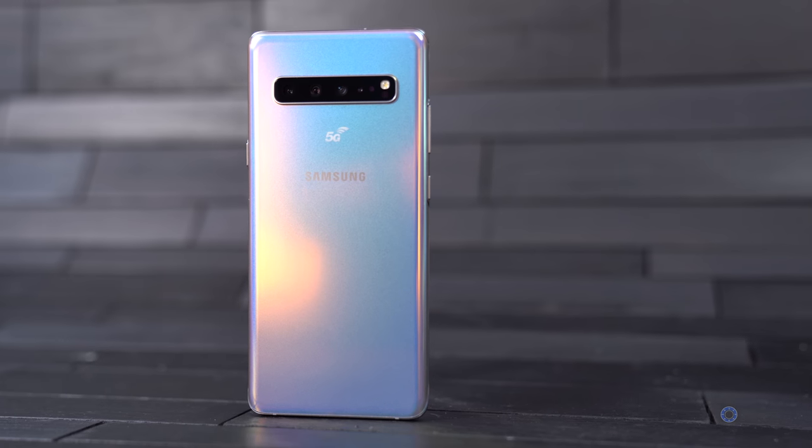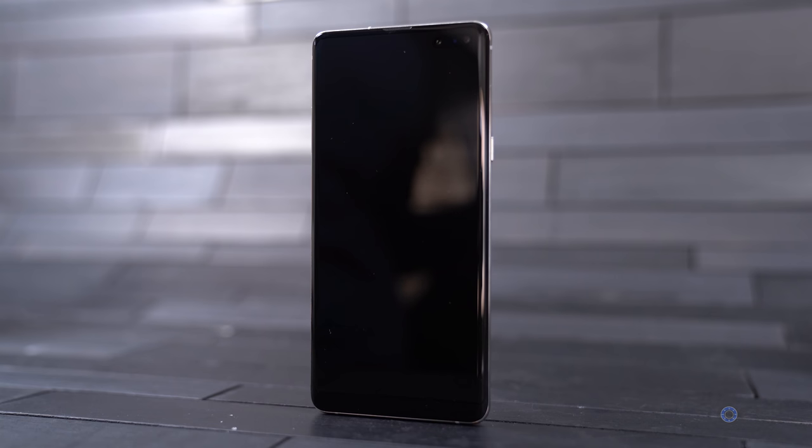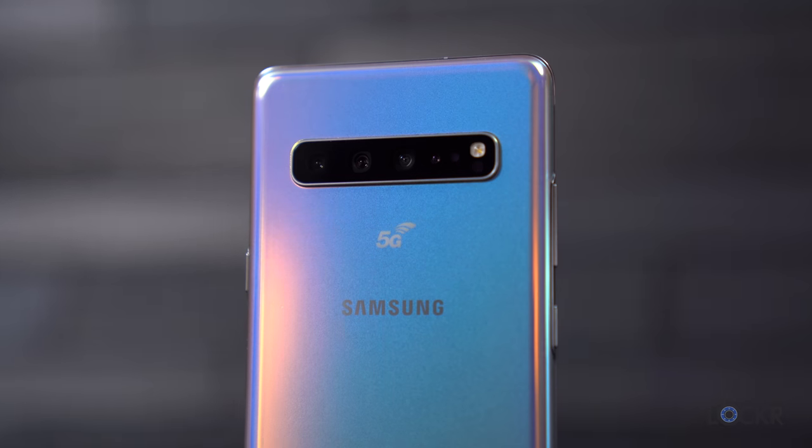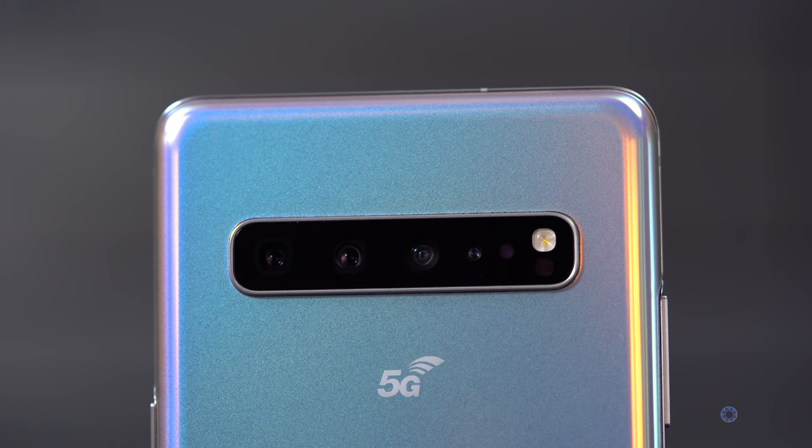Lastly, Samsung briefly showed us their 5G model. Other than it'll obviously support 5G networks, the info shared is that it'll have a 6.7-inch display, a 3D depth camera on the front and back — presumably for AR capabilities and maybe facial recognition — a 4,500 milliamp battery, and basically similar camera specs to the S10 Plus.